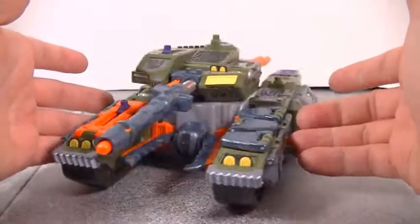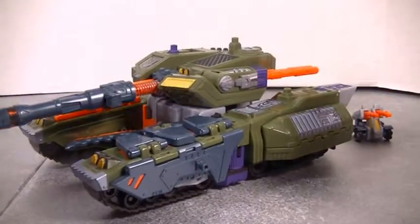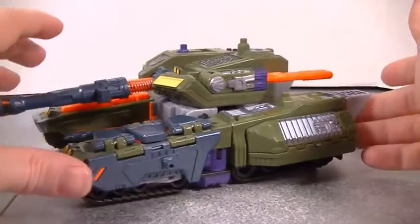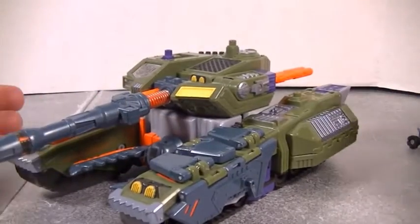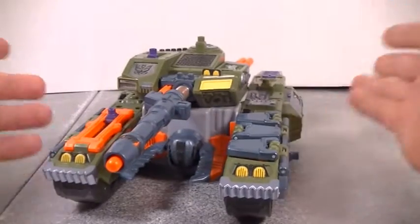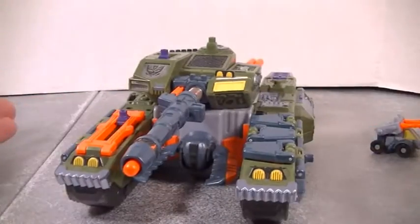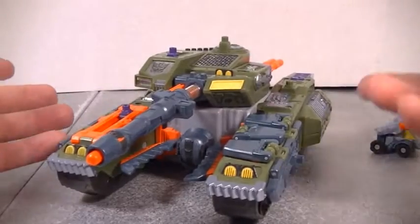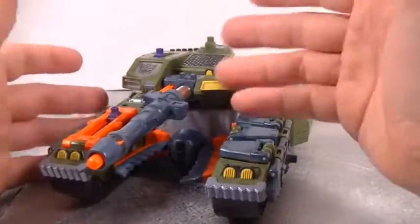I don't know why they thought they needed to make that mold into an Armada Megatron, because it just looks like they weren't even trying. This figure is loaded with a bunch of awesome little features — lights and sounds. I don't have any batteries; they wore out a long time ago, but it would make lights and sounds.